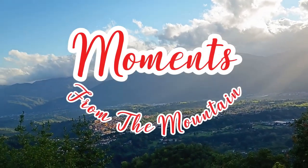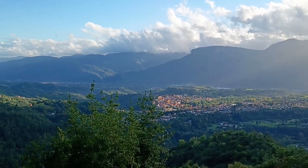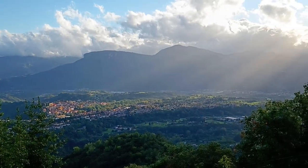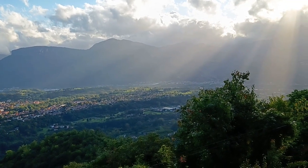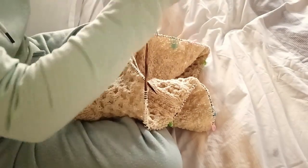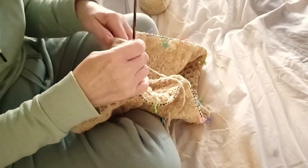Hi, it's Jan with more moments from the mountain, from deepest darkest rustic Tuscany. This week I'm bringing you my sickbed knitting — I've been ill in bed — my side project from the sickbed, and also a reveal of my Fair Isle woolly pulley that I knitted some months back but it's the first time I've worn it. Please stay tuned to the end when all will be revealed.